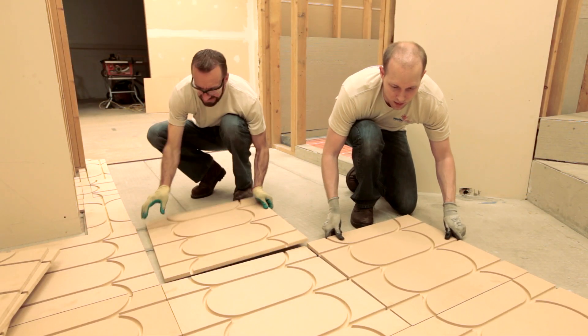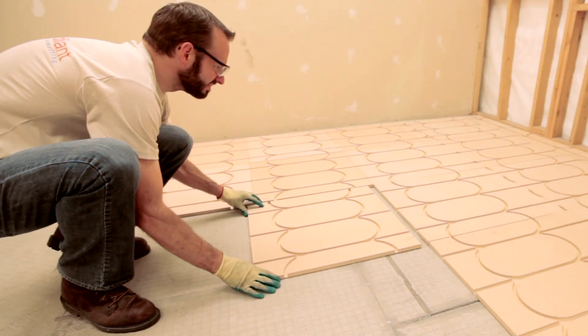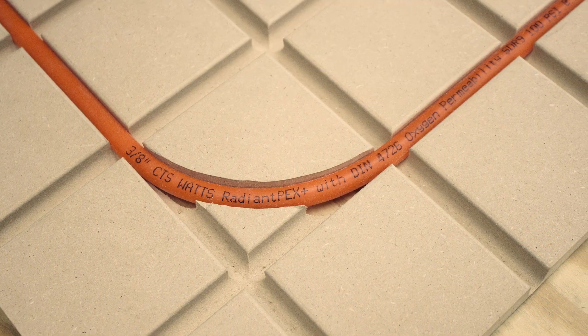SmartTrack reduces your installation time and eases the workload. From design to material calculation to installation, every step in the process is simplified. During installation, panels can be easily cut and configured to match any tubing layout. For more complex installations, a customizable utility panel is available.